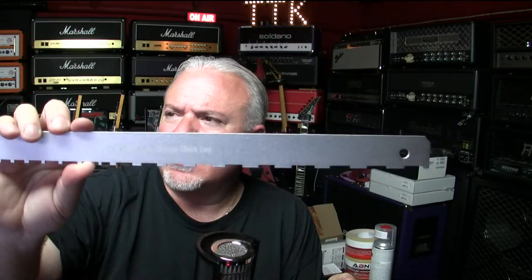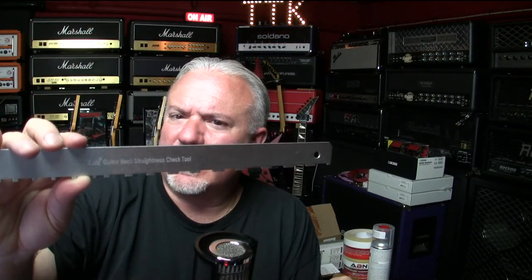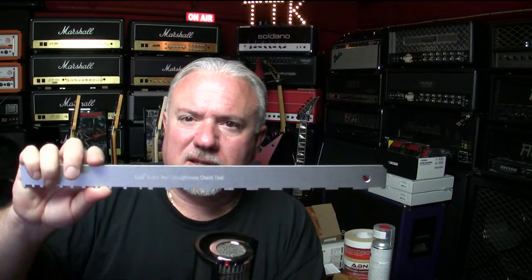Here's something I think everyone should have — a straightedge. This is an Amazon brand and it's true. You've probably seen me use this over there on my bench. It goes over the frets so you can tell if the neck is straight. Any time I get or buy a guitar, this is the first thing I look at — it gives me a general health check: is there too much relief, not enough relief? A real simple thing that tells you the health of the neck.